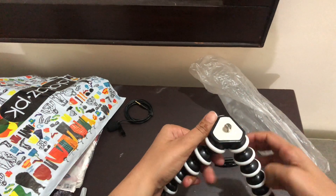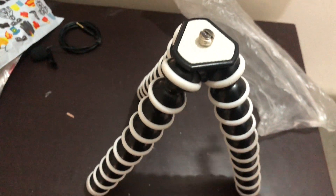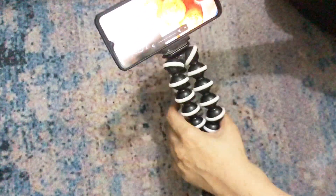You can move the Gorilla tripod into any position and it is very easy to carry. There is a holder which you attach to your phone, and it slots into the frame. The movement is very easy — you can move it and set it in various positions because the balls are movable.